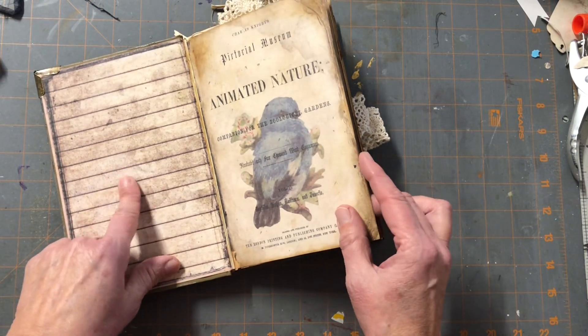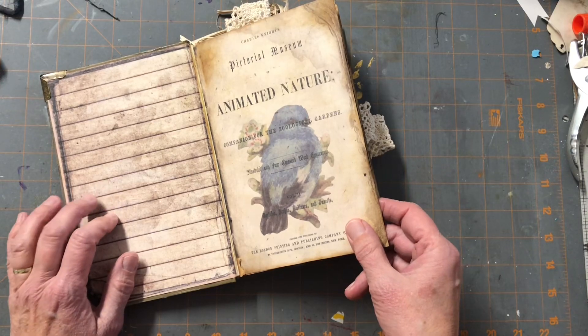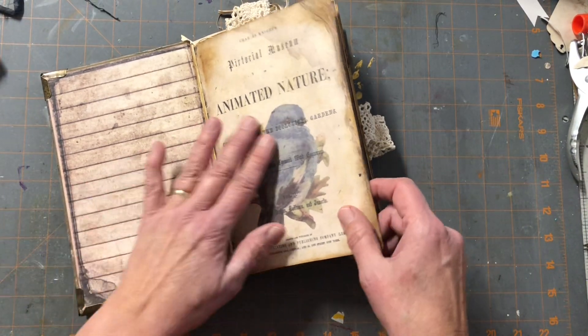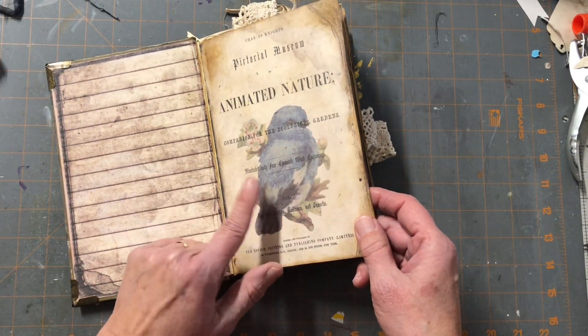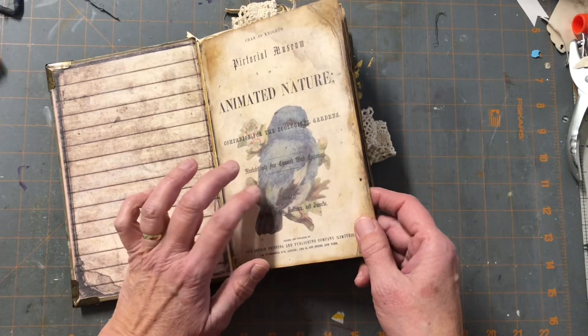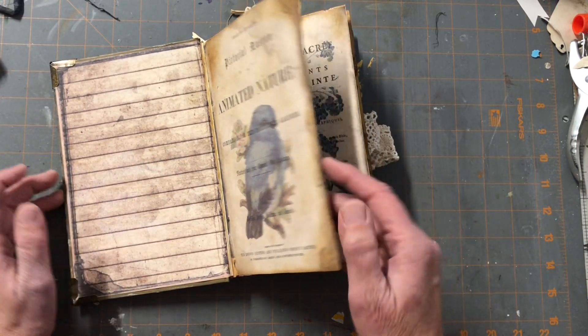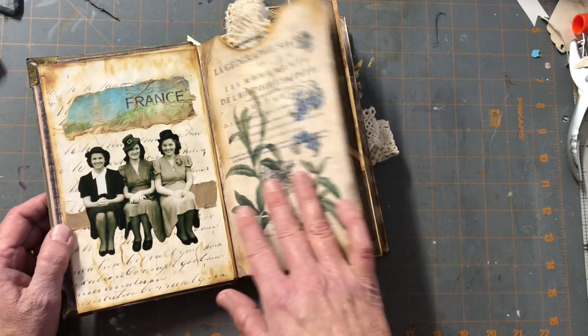This digital is from Sunday Fables — I'm not sure if it's plural — they are on Etsy and they have some really cute stuff. Here is another digital but I can't think of the name of the shop just yet; I will list those in the description when I'm done. It's kind of got like a France theme.